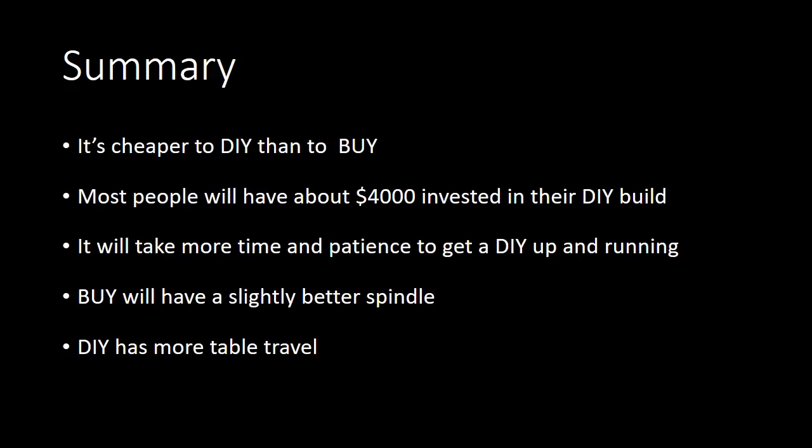In summary, it is definitely cheaper to do it yourself than to buy — that is a fact. I estimate most people will spend around $4,000 on their DIY build, assuming they're buying everything. It is absolutely going to take more time and patience to get your DIY build up and running, so keep that in mind. If you enjoy the project and the challenge, it'll be a great time. If you're looking at it like work, a ready-to-go factory-built machine may be more your style.